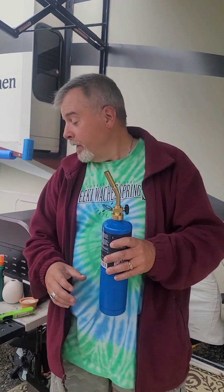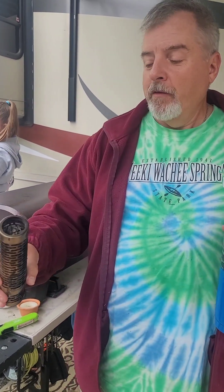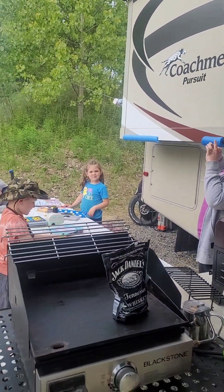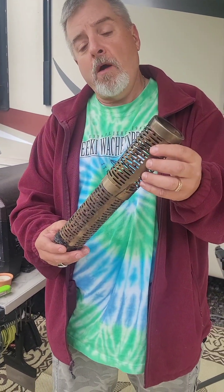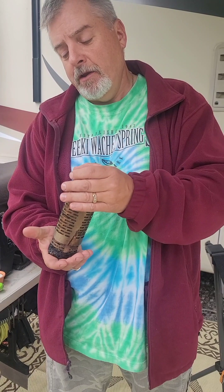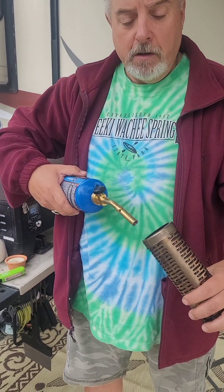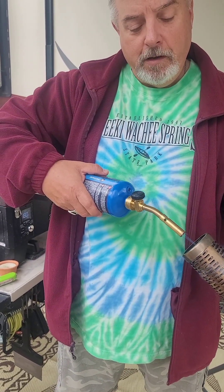A friend of mine has given me a smoke tube, so this is going to be my first time using it — which is why I have the butane torch. You fill up the smoke tube, and this extends; it burns anywhere from four to eight hours depending on how extended you have it and how full it is. You take your butane torch and very carefully light the pellets.